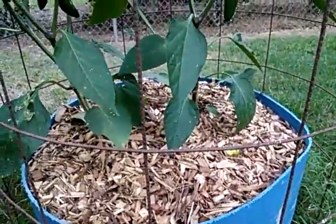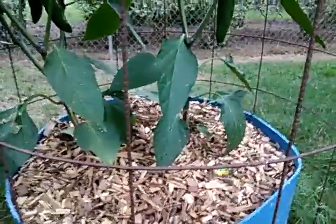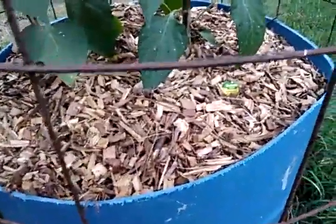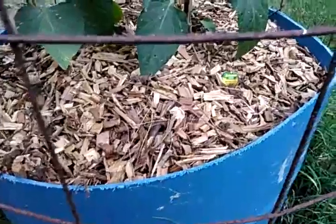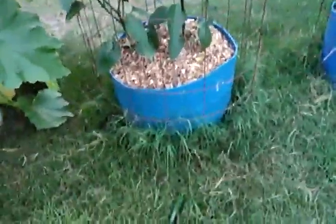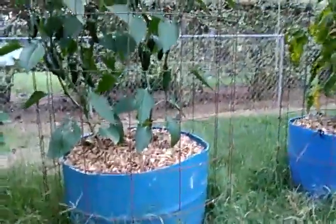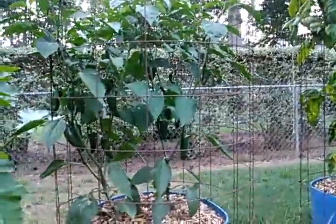Hey, what's up YouTube. I just thought I'd show you my mammoth jalapeño pepper plants. I've got two in this half of a barrel — it's cut in half, probably 27 gallons, give or take. It's half of a 55-gallon drum, so that would be about 27, 27 and a half gallons.